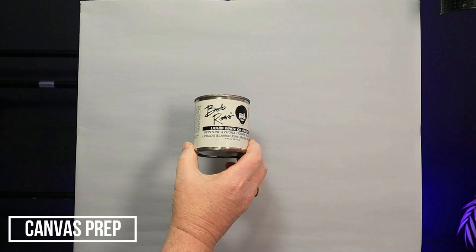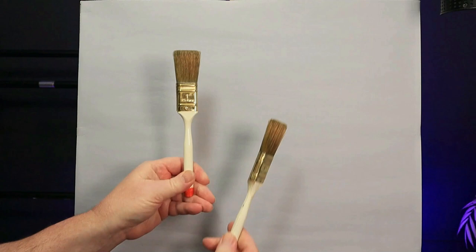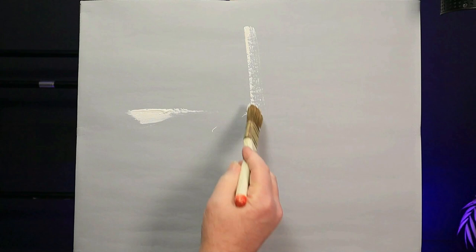Welcome back to the studio. I'm painting Mountain Splendour using Bob Ross oil paints. For this project I'm going to be using two one-inch brushes — one for darks and the other for light colours. Let's get started with our prep.